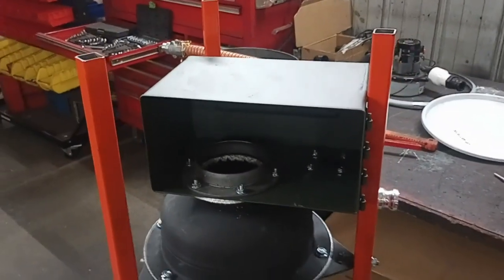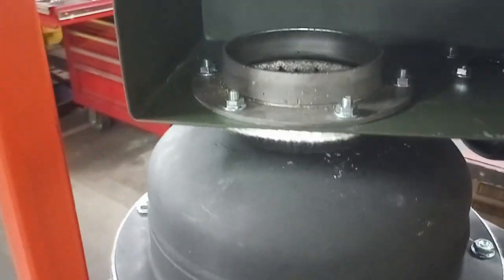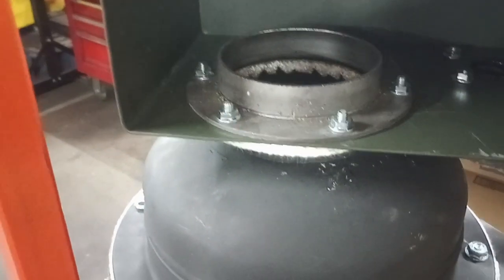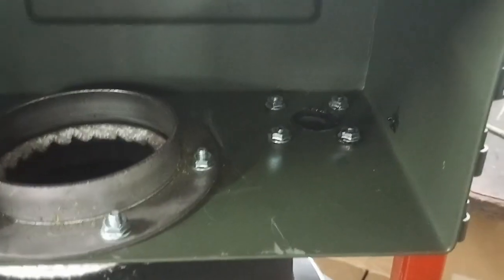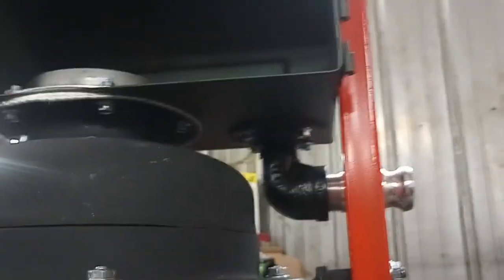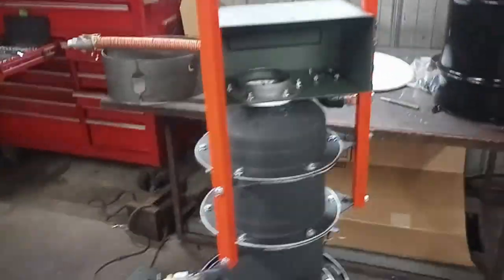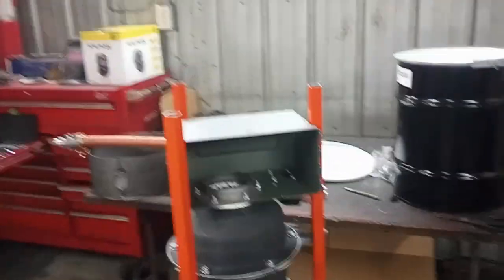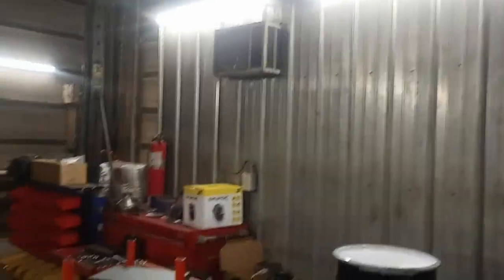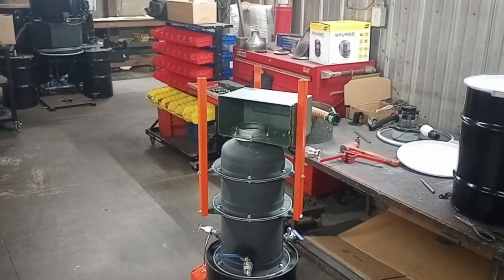I have the ash clean-out box installed for good. I used the ceramic gasket material for the main flange, and black RTV for the exhaust adapter — and as you can see, that's installed. This concludes the gasifier portion. I'm going to get this wrapped up and flipped back over onto its feet, and then we'll move on to the filter.